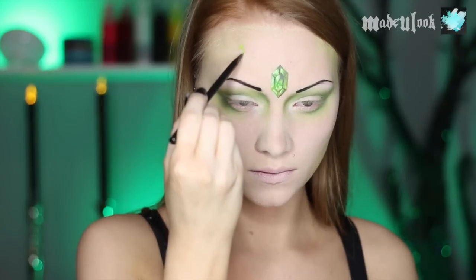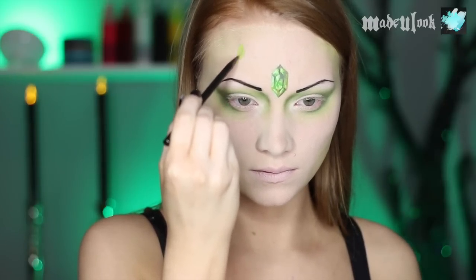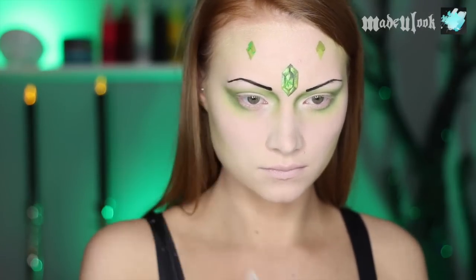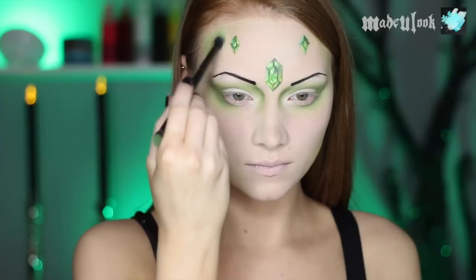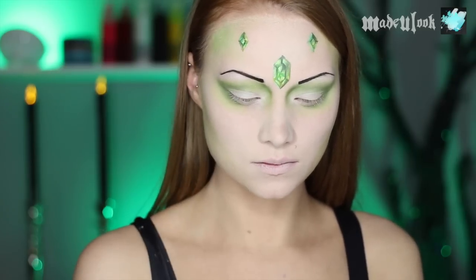I'm then adding two smaller additional emeralds to my forehead in more of a diamond shape, but still shading the same way. Taking my double-ended brush, I'm going back to the lime green eyeshadow and just shading around my forehead and around the emeralds.